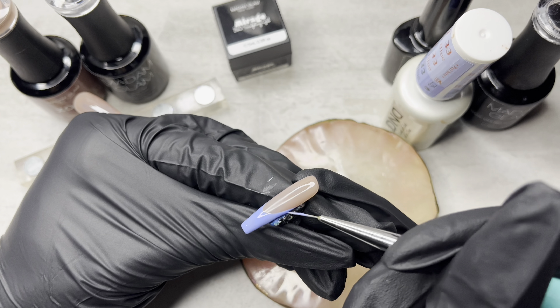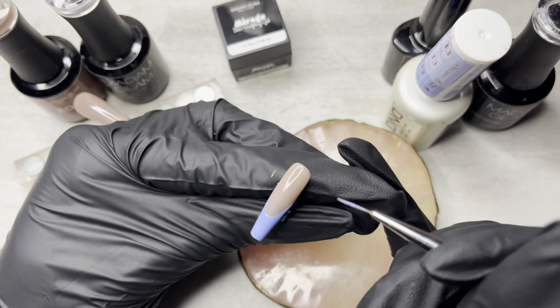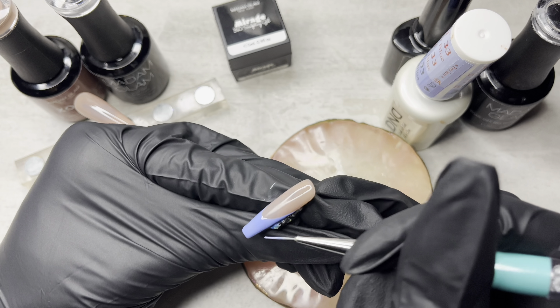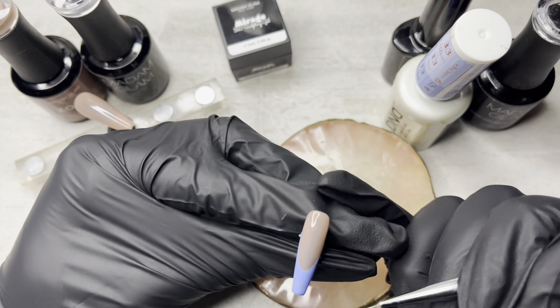So I'm finally on the pinky. And after I get off of this pinky, we can get into the accent nail, which I am actually so excited about — because I'm trying something new. I'm coming out of my comfort zone. So once I hurry up and paint this pinky nail, we can move on and I can show you what I'm talking about.